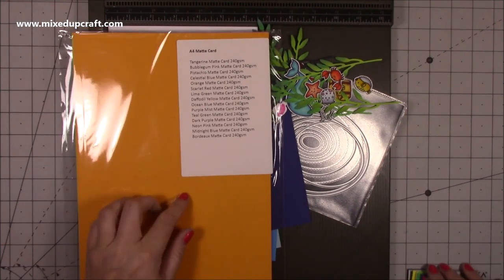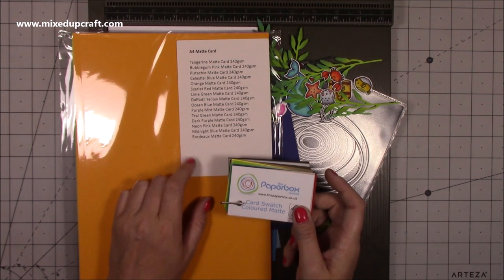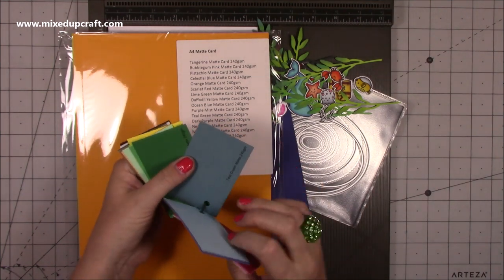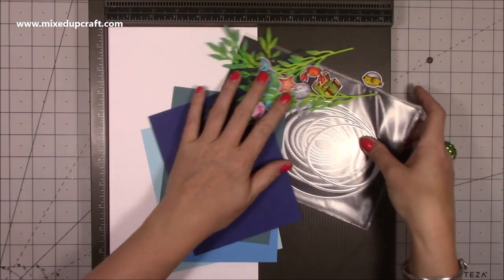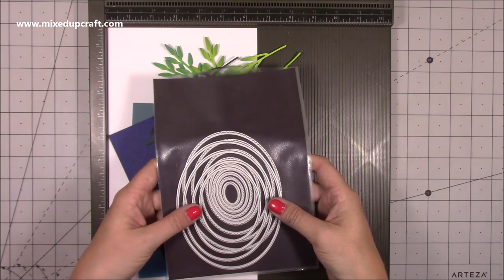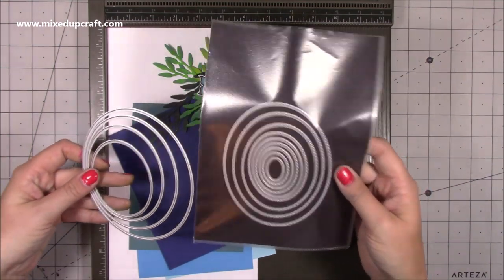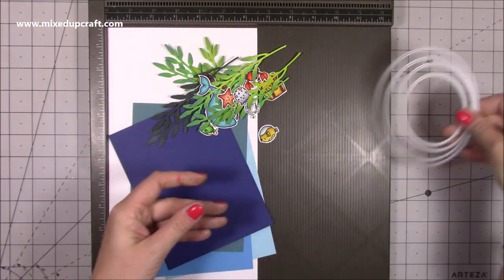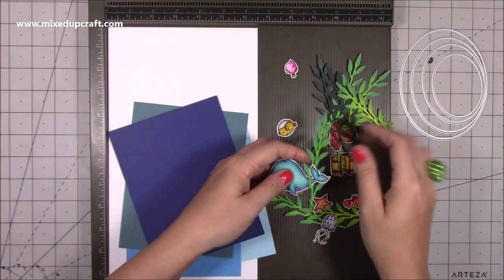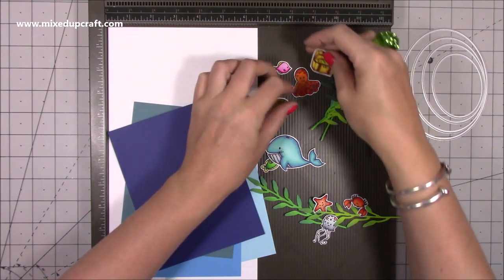For the cardstock today — I did show this in one of the What Did I Get videos — this was kindly sent to me by The Paperbox Limited, so I'm using their matte card, 240 gsm. It's really really nice. I'll link all this below. I'm using my Tonic oval nested dies — these are a set I always recommend because you get the straight edge and the scallop alternating. I've taken out all the straight ones and I've already gone ahead and coloured using my Arteza easy blend markers.